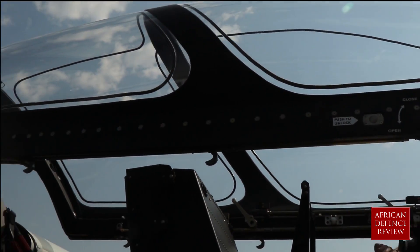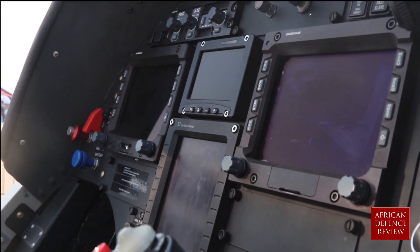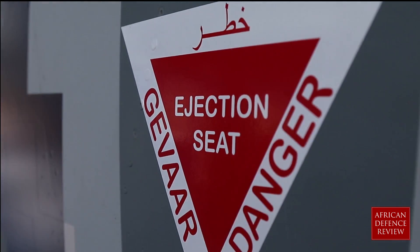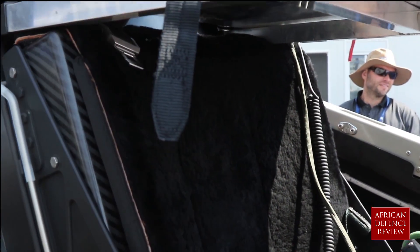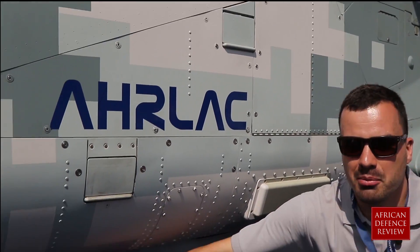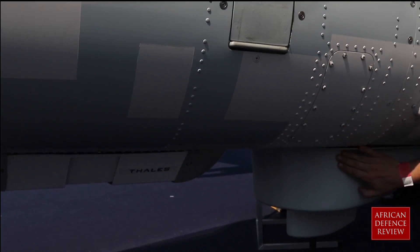We have a pilot in the front, systems operator in the rear. The systems operator looks at what all the cameras see. We have twin Martin Baker ejection seats front and back. If you look underneath the aircraft over here, we have some line scan cameras and pointing antennas.